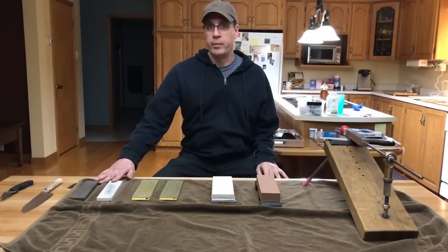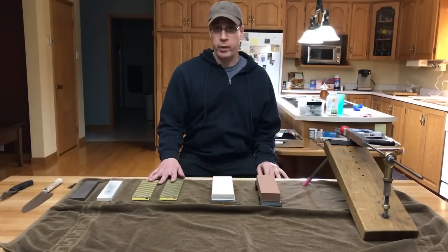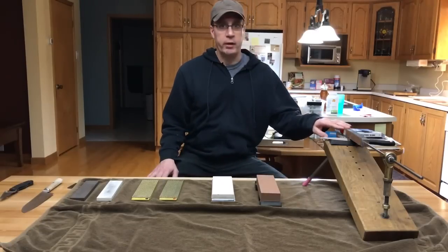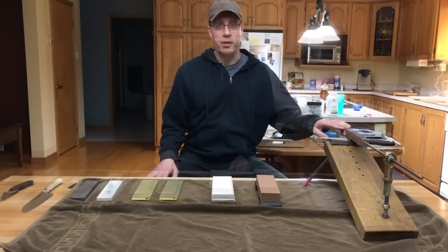These are my ceramic stones, these are my diamond plates, these are my wet stones, and this is my guided knife sharpener that I built myself.